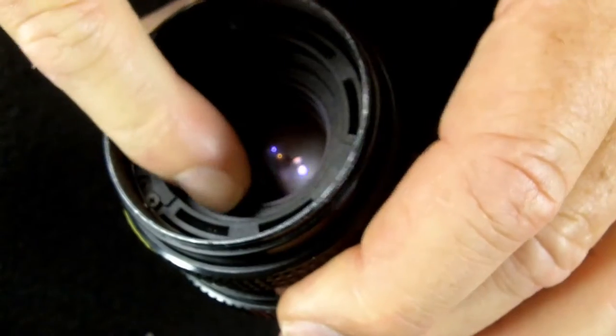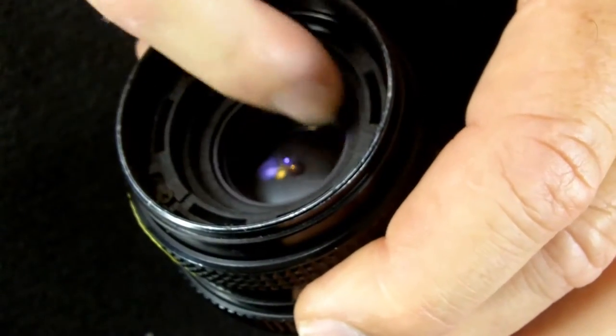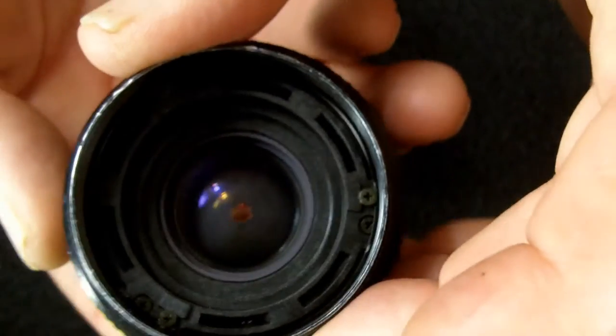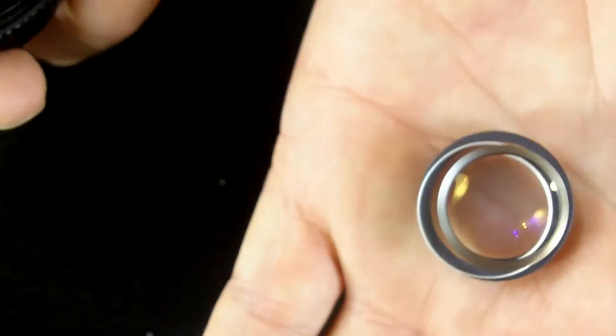Next, still don't know the names of the parts, but this little ring here holds the next lens element in, and it comes out just like that — two pieces.